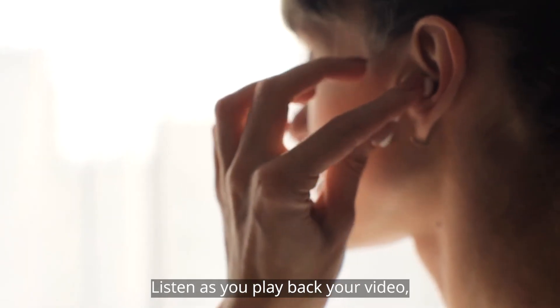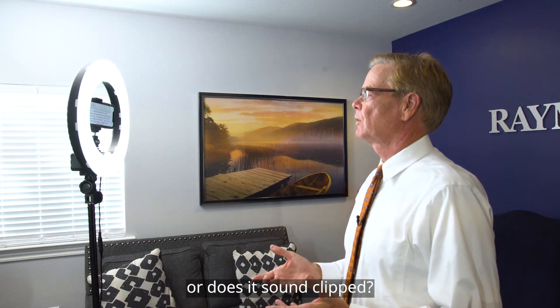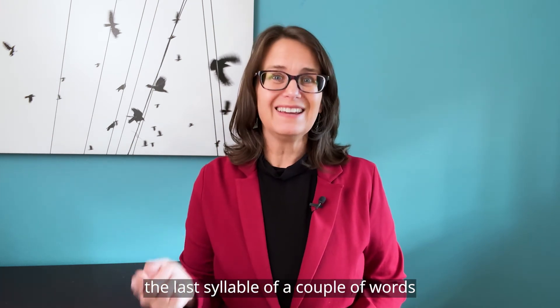Listen as you play back your video. Do you sound conversational, or does it sound clipped? One trick from my voiceover days is to stretch out the last syllable of a couple of words to add some rhythm.